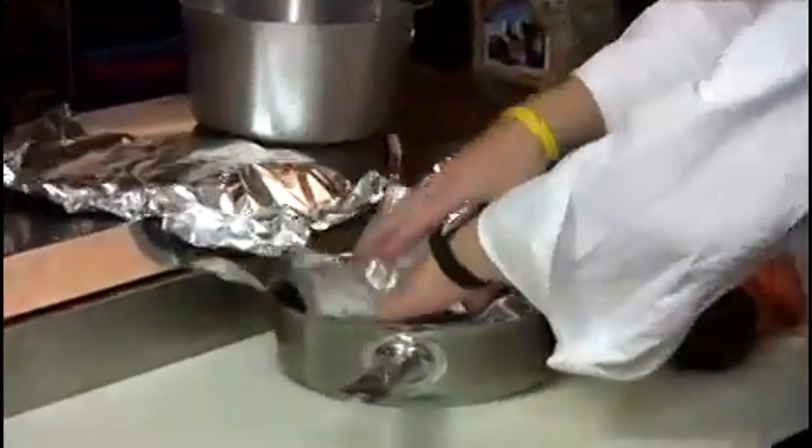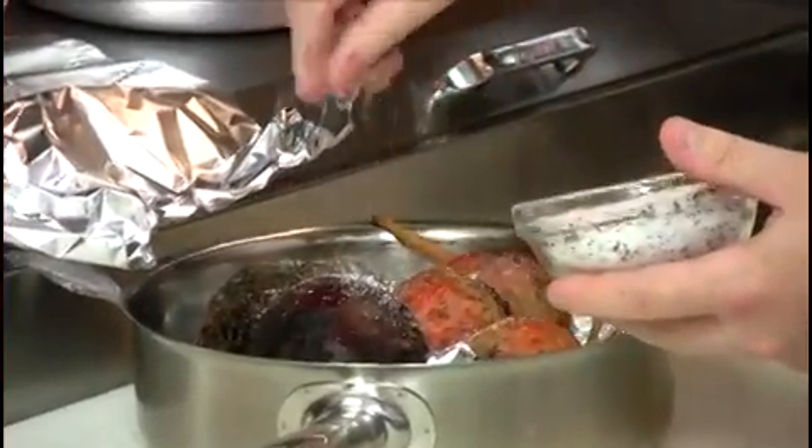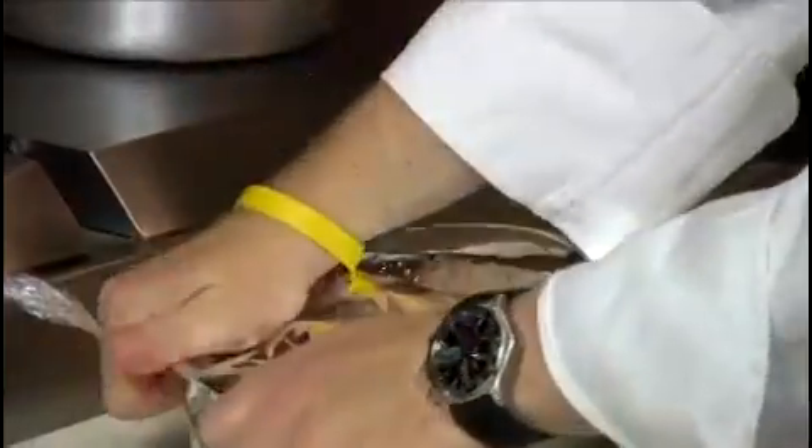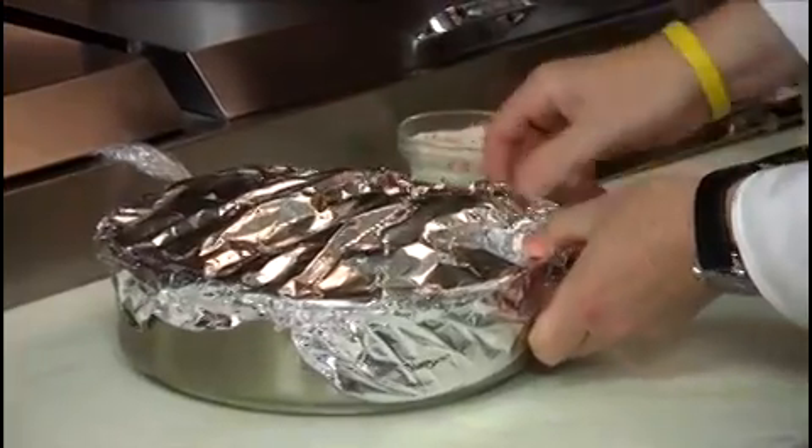Next we're going to roast the beets. We're going to take some foil, put it into the bottom of a pan, place our beets in, season them with salt and pepper, and add a little bit of water — that just helps to create some steam. Then we're going to wrap the whole pan with the foil and put it into a 400 degree oven. It'll roast off for about an hour.